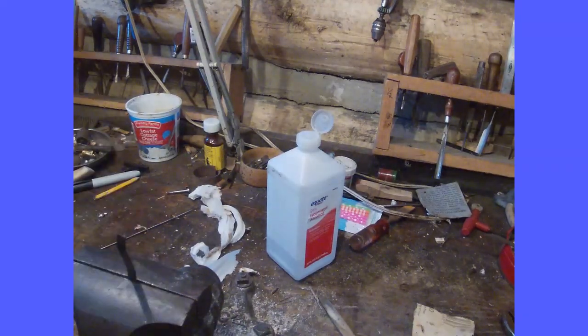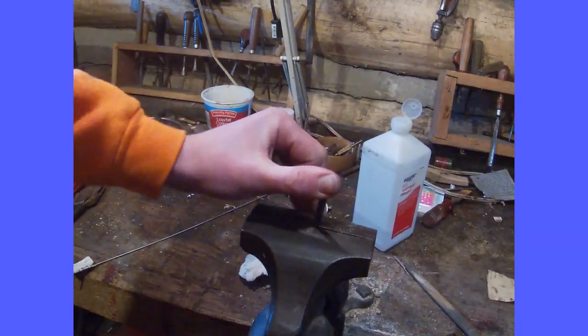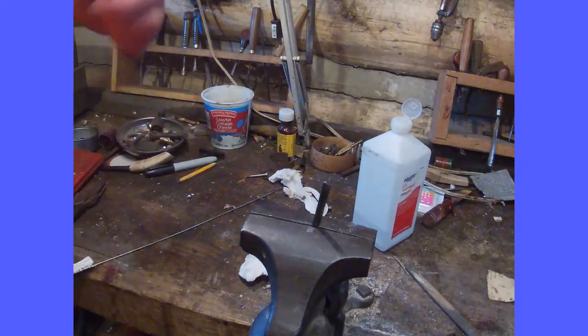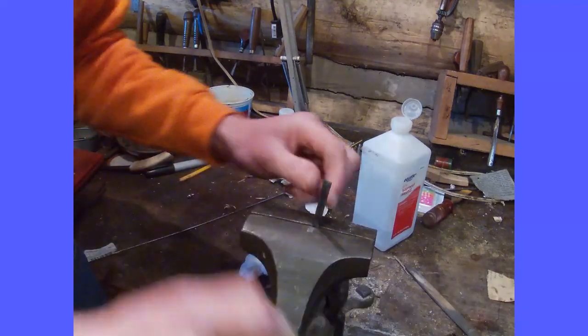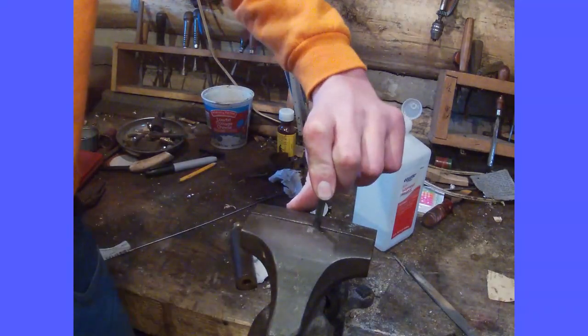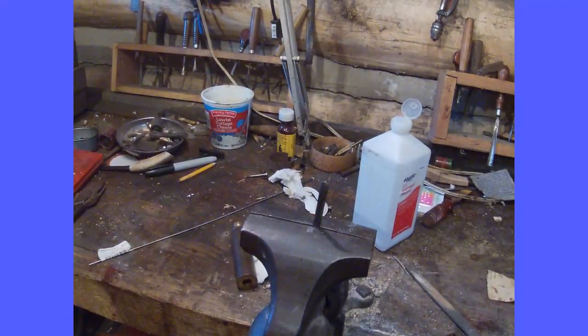And as you can see, it acts like a spring now. A little stiff, but I can tap at it. Yeah, it functions like a spring is supposed to. So that's an easy method for hardening and tempering a spring.